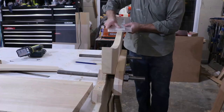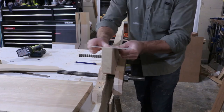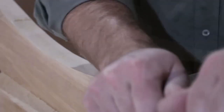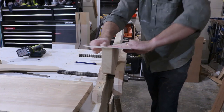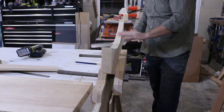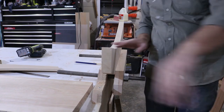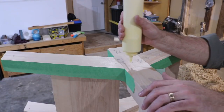Since I don't have a flush trim bit big enough to smooth this out, I was back to more hand sanding with a piece of adhesive back sandpaper on a thin piece of acrylic, which worked great to match the curves. I attached the entire piece with glue and screws and let it sit.